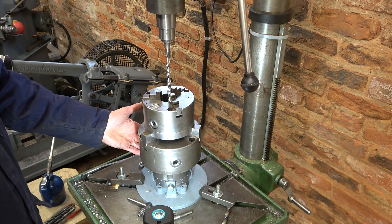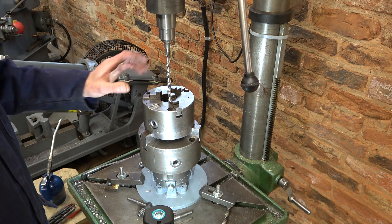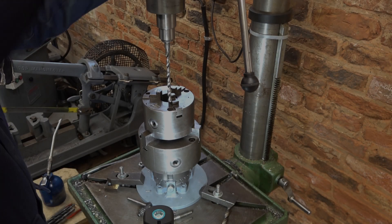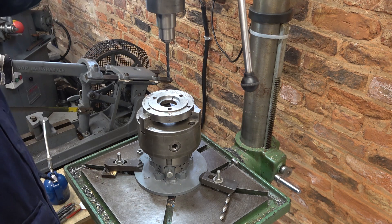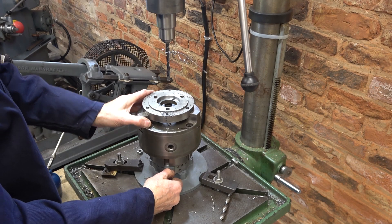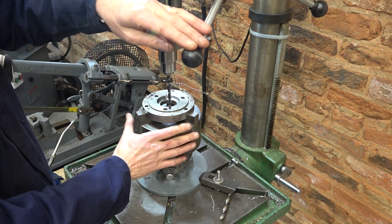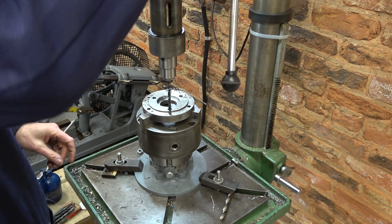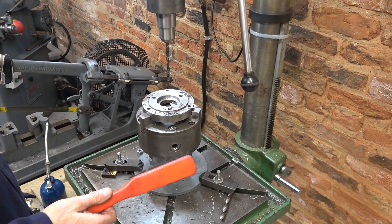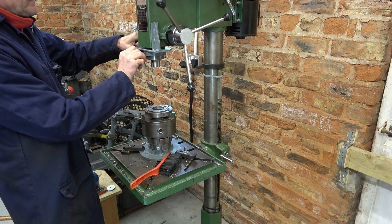When I made this indexing base with the L00 fitting on it, I never envisaged having a chuck within a chuck, but it's proving to be a very useful tool. I'm just going to locate this hole with this 8.5mm drill and spot through into this back plate, then follow with the 6.8mm drill.